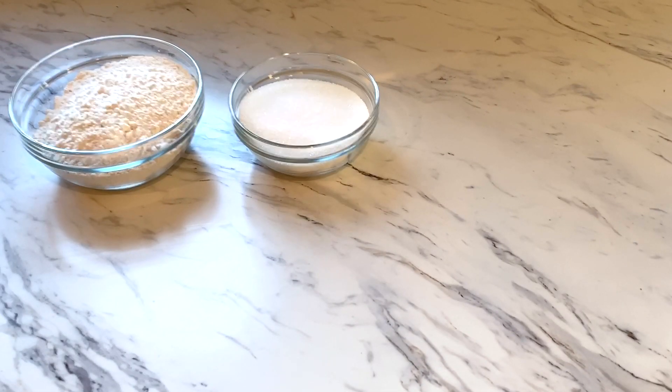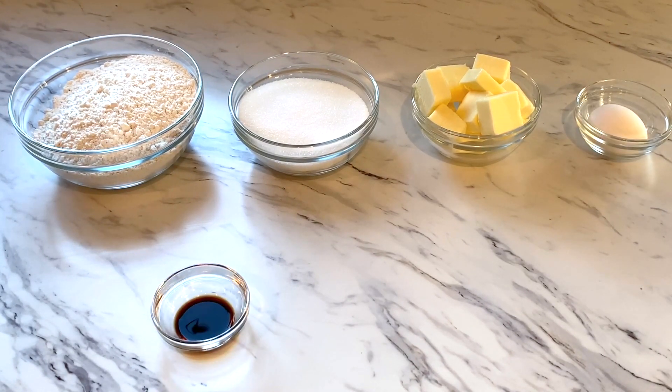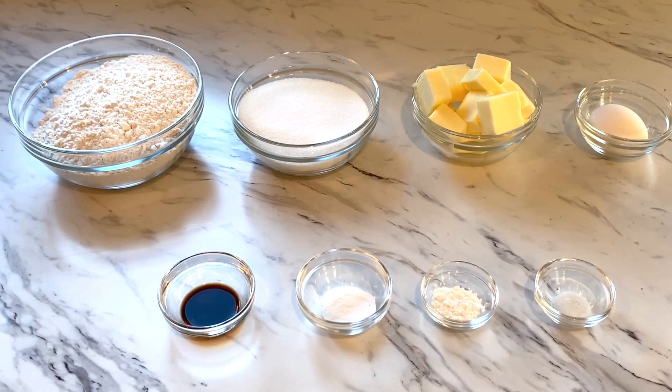One cup, or two sticks, of unsalted butter, one large egg, a teaspoon of vanilla extract, a teaspoon of baking soda, half a teaspoon of baking powder, and a fourth teaspoon of salt.